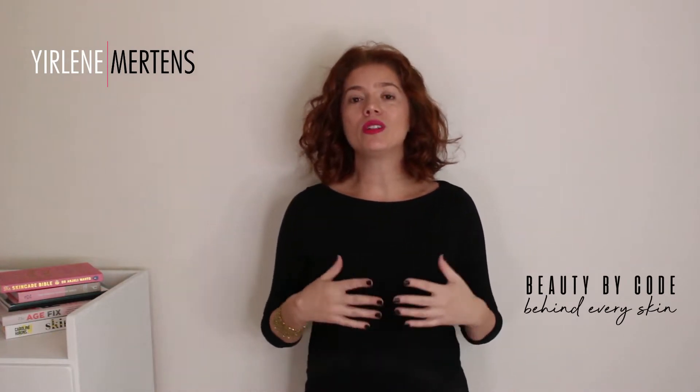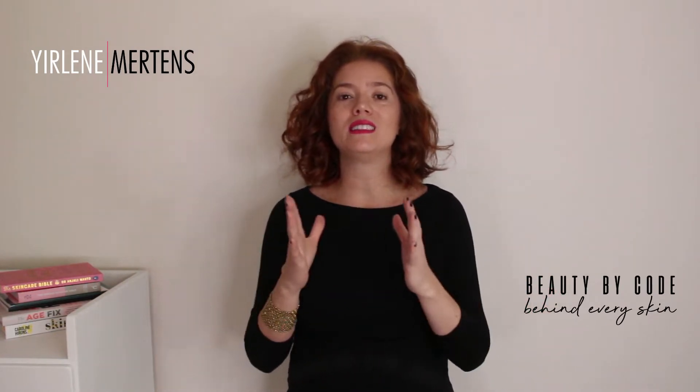Hi, I'm Yelene Martins from Beauty By Coat, and I am here to help you find the coat behind your skin. Welcome to my channel.